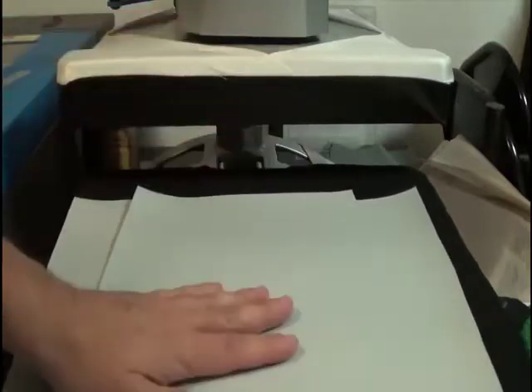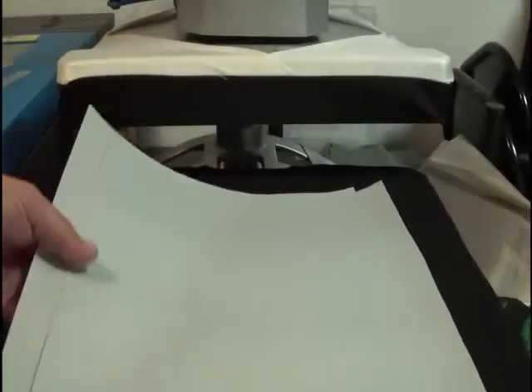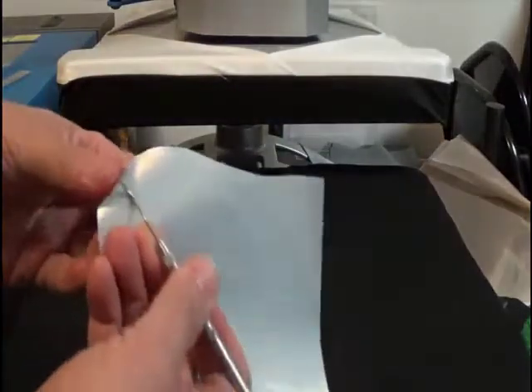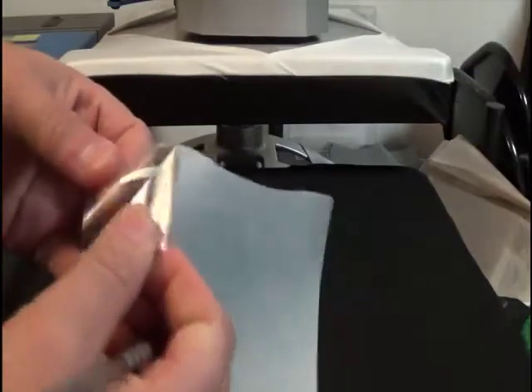This is very simple to use. You put it in your cutter and cut it like regular HTV. You're going to mirror your design and cut it. When you're done, you're going to have your design. Then you're going to take your weeding tool and weed it like normal. I already have some that I weeded already, right here.